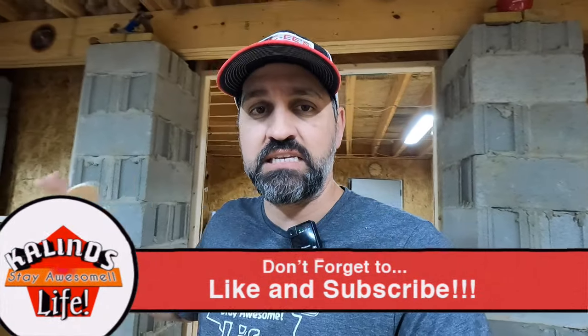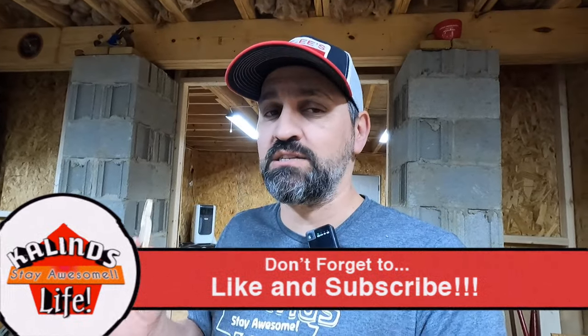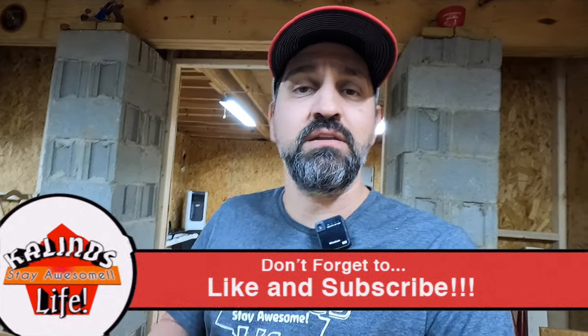We're going to be doing a lot more videos with the CNC. And then you saw right next to it the laser engraver — we'll do more projects with that too. So if you like this video, go down below and hit the like button. If you're not yet subscribed to the channel, subscribe, hit that bell button, get notified of all of my newest videos. And until the next video, make sure you do one thing — stay awesome. We'll see you on the next one. Bye.